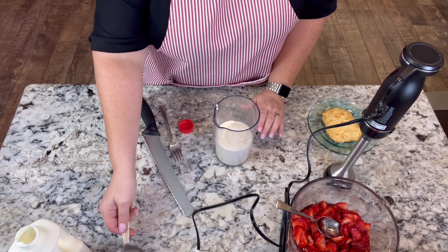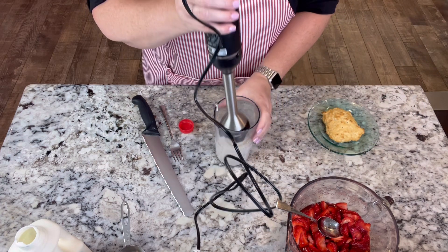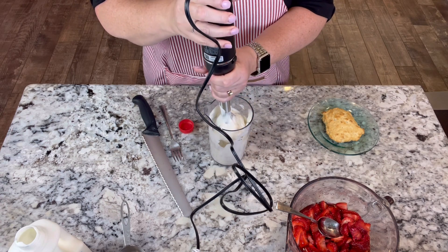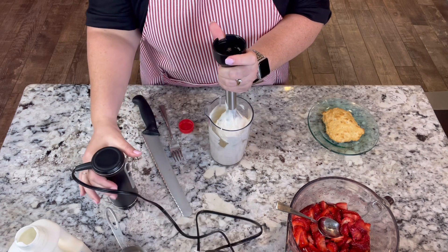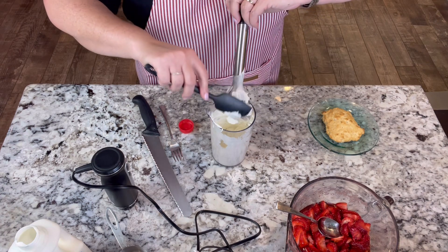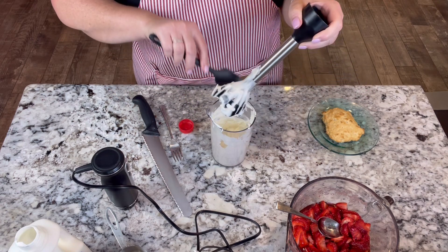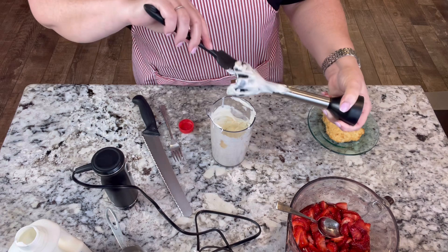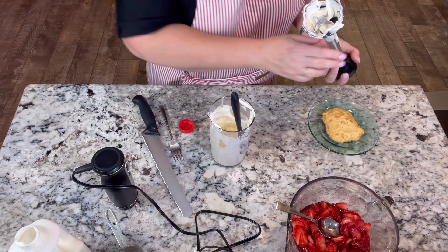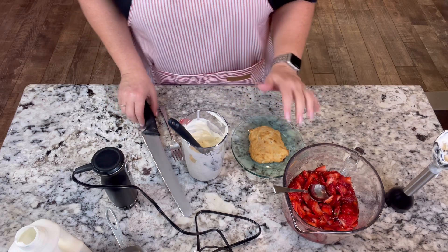Using the stick blender kind of cuts into those sugar grains, which is fine. But if you're using a stand mixer to whip this, I would use powdered sugar instead of granulated. That easy, that quick — let me get a little spatula so we can scrape this off.